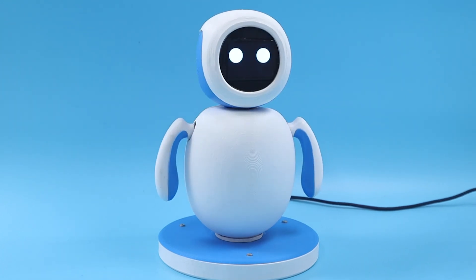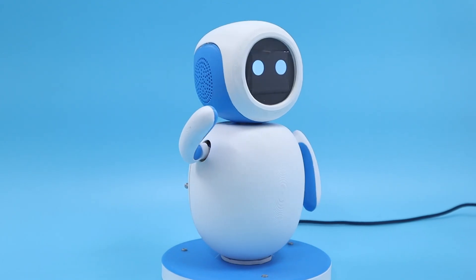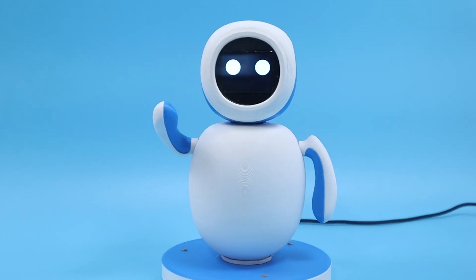Welcome to the world of Emo, the ultimate personal companion robot that's guaranteed to steal your heart. With his cutting-edge Raspberry Pi technology and open-source design, Emo is the perfect fusion of style and innovation.